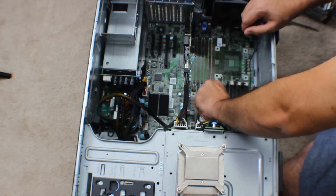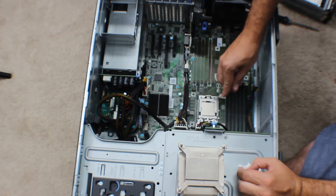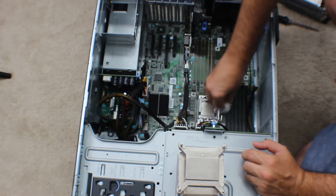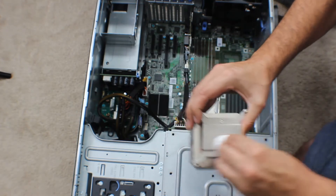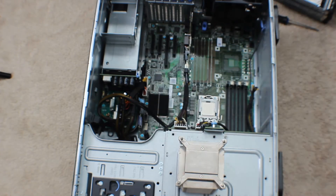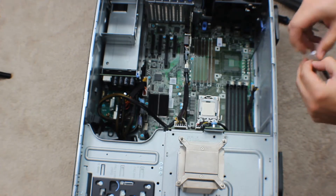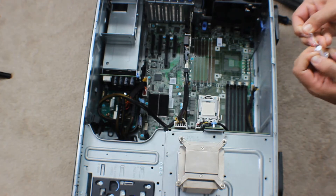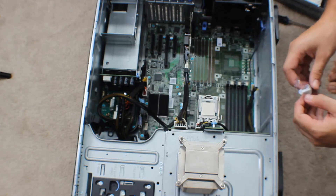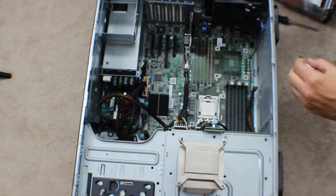Once you've got that all cleaned off, you're going to seal that back on. Make sure it's all nice and clean — you can double check this. Now we are ready to grab our thermal paste. I like doing one notch of thermal paste and then on the side, but everyone has their own theory, so do whatever you prefer.